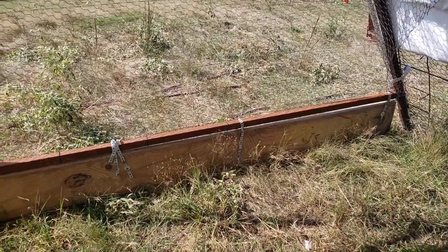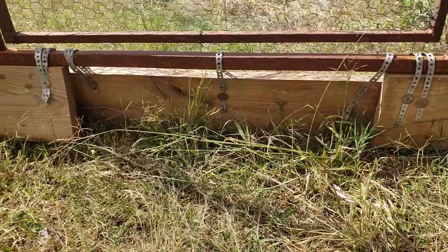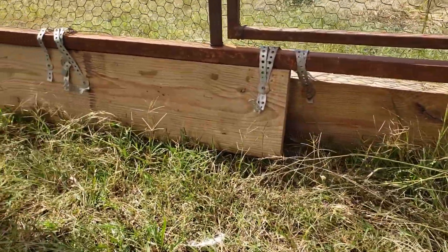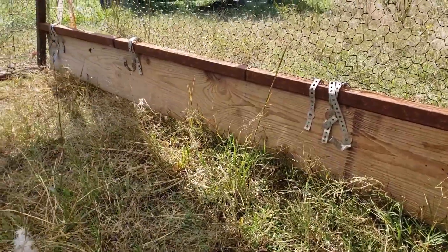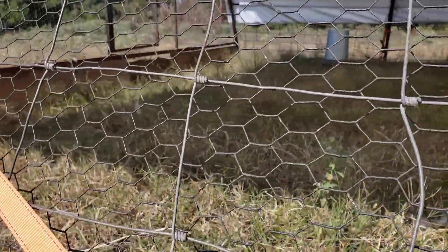On the ends of this schooner, we put two-by-eight treated boards and just hang those on with some wire. Those boards allow the schooner to travel over various terrain and still close that gap. We also attach some old conveyor belt to the bottom of there, and that helps keep the turkeys in when they're smaller and helps deter ground predators. In the past, we've used extra schooner tarp or baseboards from bathrooms and kitchens as well.